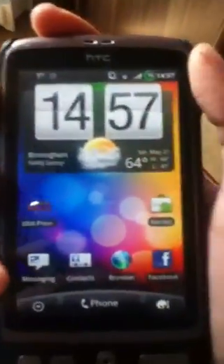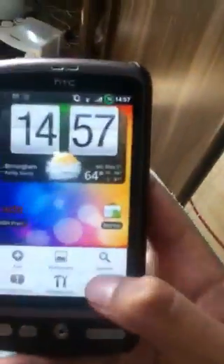Hi YouTube, and in this video I'm going to show you how you make a phone running CyanogenMod 7 look like it's running HTC Sense on top of it.